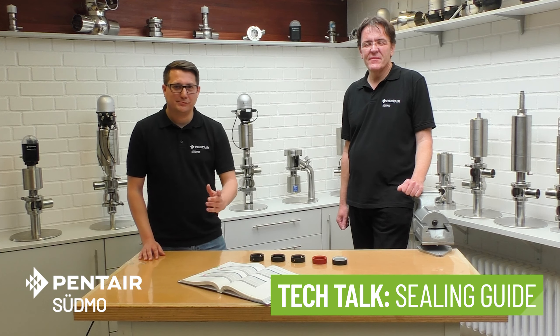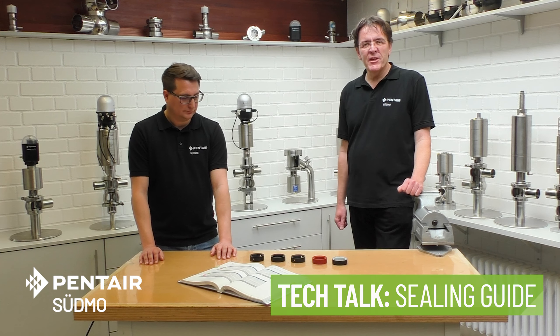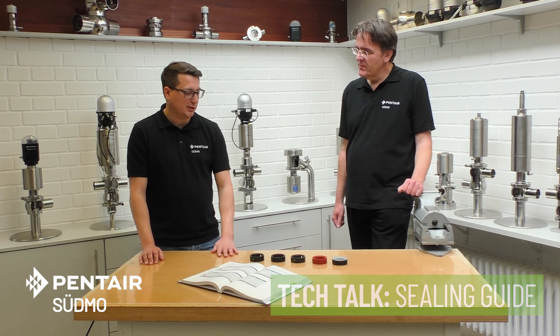Hello, my name is Stefan Dohnauer, I'm product manager for Pentair Südmo. And I'm Klaus Friedlich, I'm product manager at Pentair Südmo as well. Today we would like to talk about different seal materials.